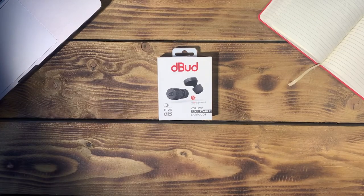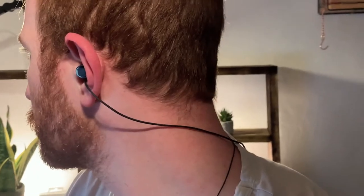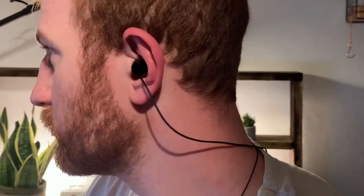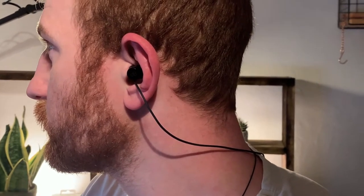For me, when I'm in the pit at concerts, I'll have them set to minus 24 decibels. However, if I'm editing backstage or in a cafe, I have them set to minus 11 decibels, which allows me to focus while still being aware of the surroundings around me.